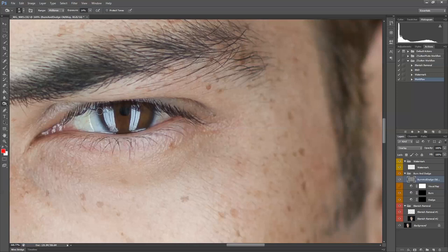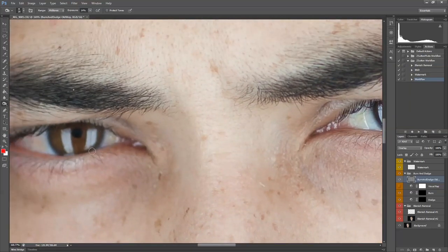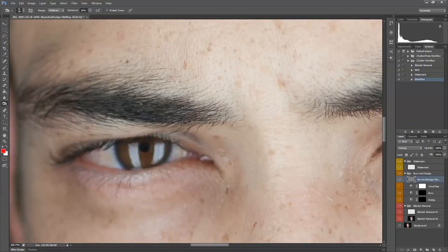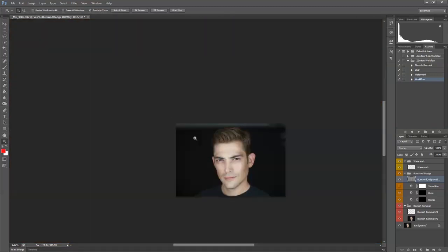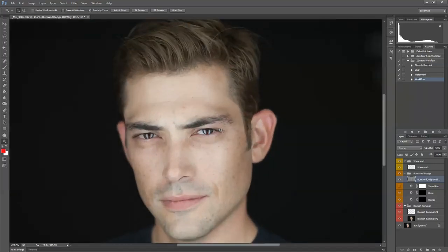I usually go in on the eyes and round them with the burn tool as well. It works a little bit better with lighter eyes — it makes their eyes pop. It still works with dark eyes, but it's not quite as predominant. Going on the pupils. He has a pretty solid brow line so you can't really see his eyelids too much, but I usually darken the eyelids as well. It doesn't look like a lot has changed, but if I do a before and after, you can see a pretty drastic change. I'll tone down the opacity on this layer to about 50%, so it's subtle, but you're able to manipulate the light and make it work to your advantage.